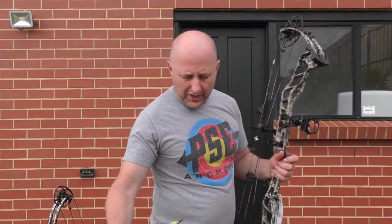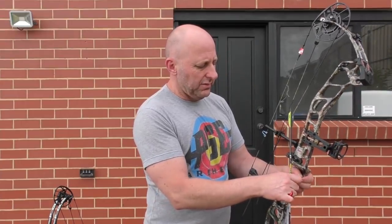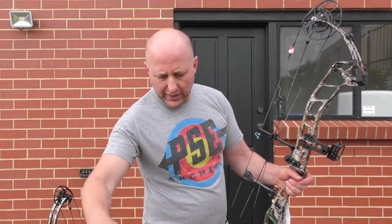There was no noise, the bow was quiet, there was no vibration. It was a very nice bow to shoot. You don't expect much vibration because the bow itself is quite heavy.